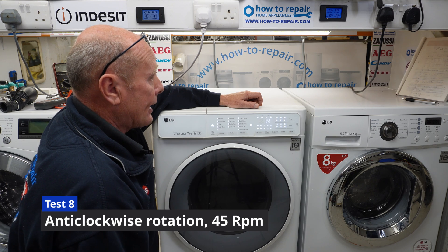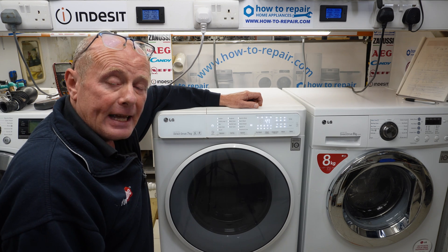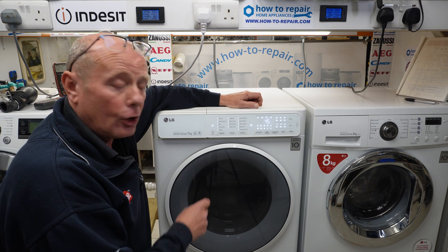Step eight is actually an anti-clockwise rotation at 45 RPM — that's checking the other rotation of the motor. At the beginning of this video it was checking the clockwise rotation.